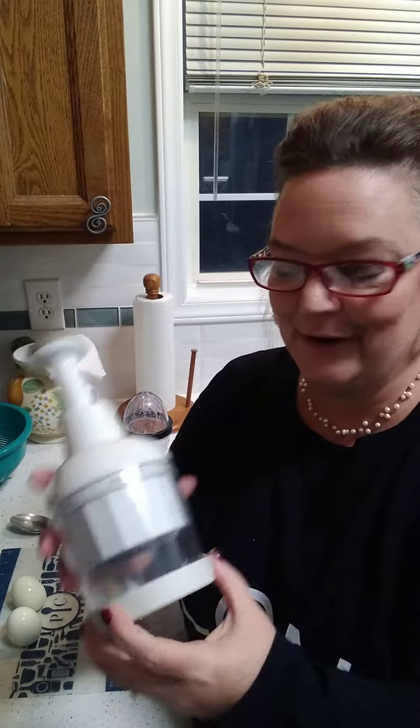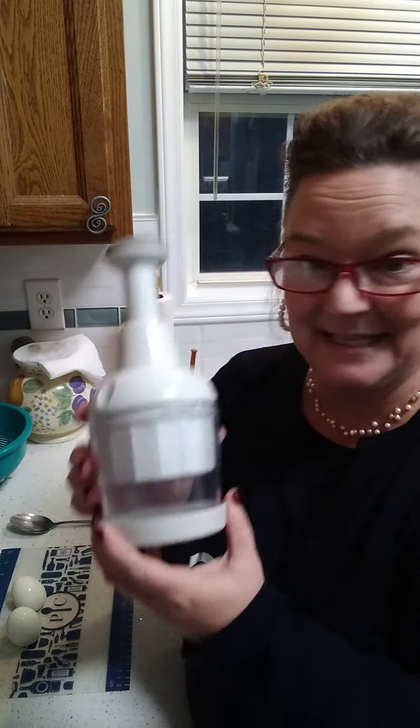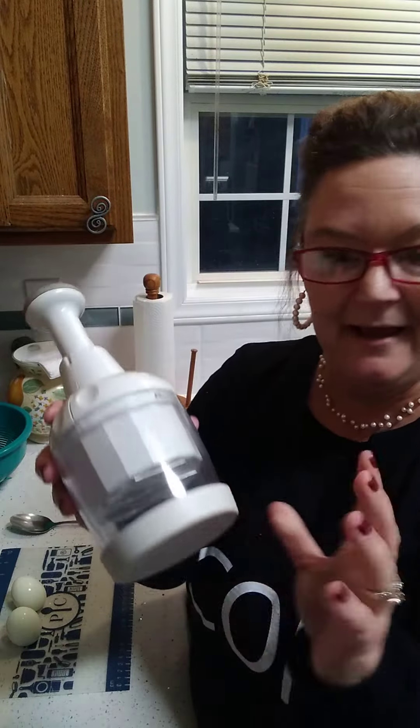Hi everyone! One of my friends on Facebook asked for suggestions for a great chopper or chopping device. So today for her I figured I would make this video and show you my favorite chopper. Mine is the Pampered Chef Chopper — compact and easy to use.